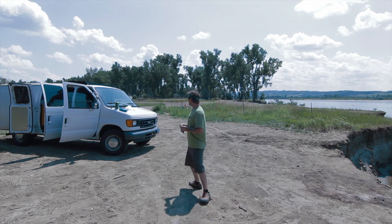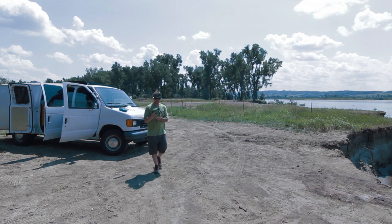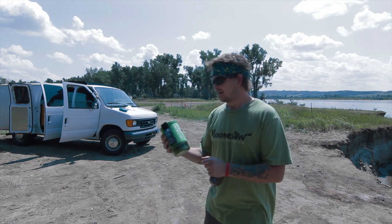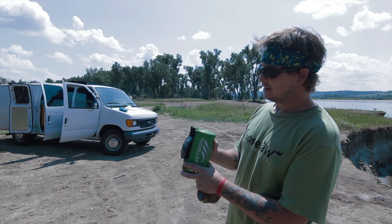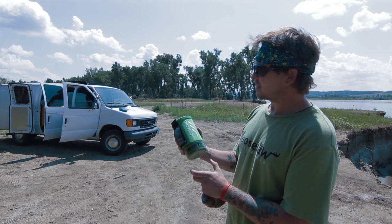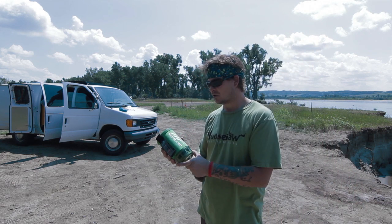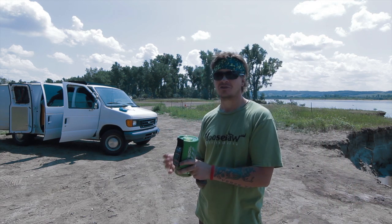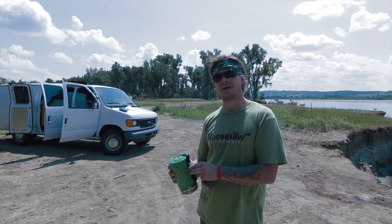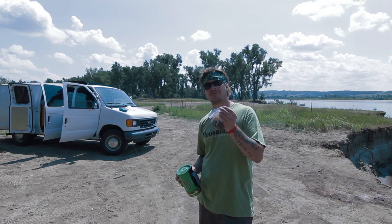That Jetboil stove — I just got this thing, but it's amazing. It can boil water in up to 90 seconds and it's really quick. It's not the lightest stove out there, but it's got about 23 of these coffees or meals I can boil up in one little canister. So it's pretty good for out and about. Come with me and we're going to go get some grub and some coffee.